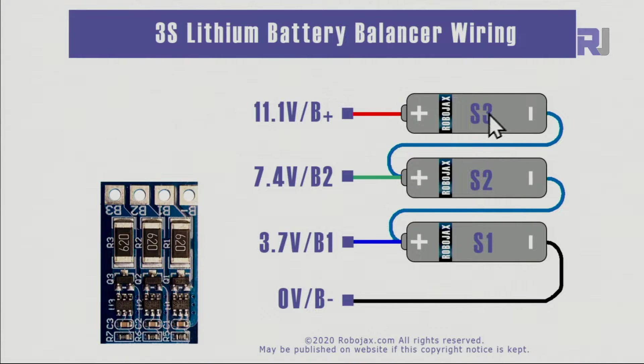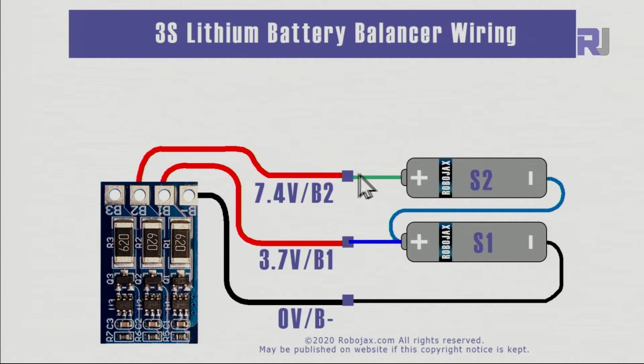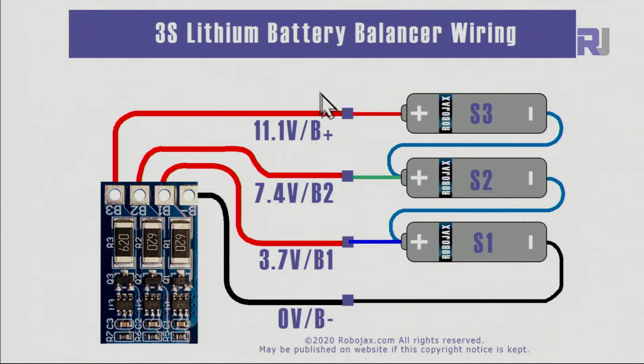Cell three's negative is at B2 and positive is at battery-plus, giving 11.1 volts. To connect the cell balancer: connect from B1, then continue from the second junction to B2, and connect the positive of the last cell to B3. This way it will balance all the cells.